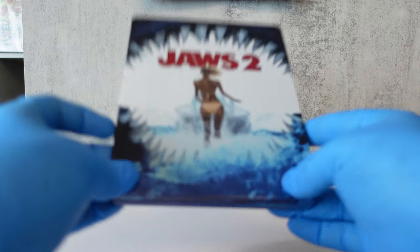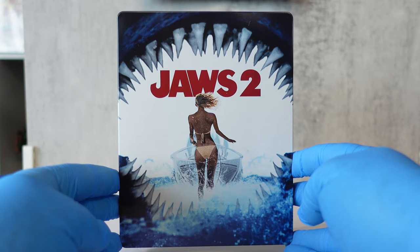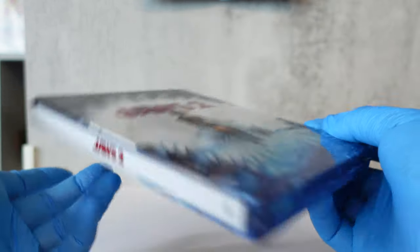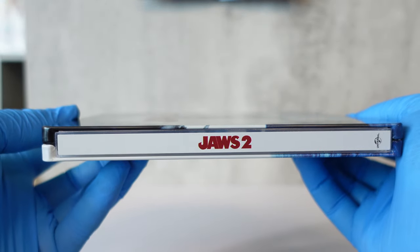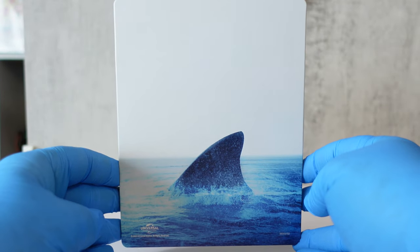Now let's take a look at the steelbook itself. Here's the front, the spine, and the back.